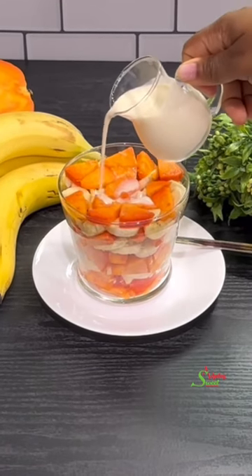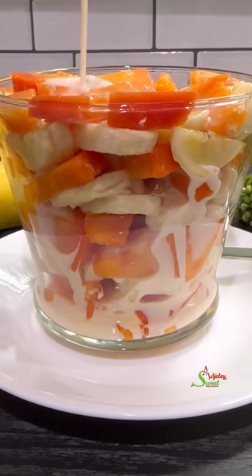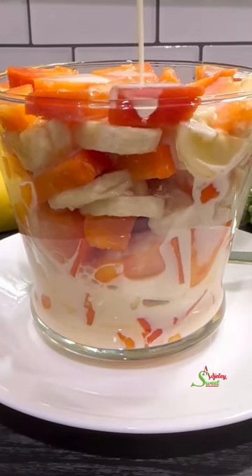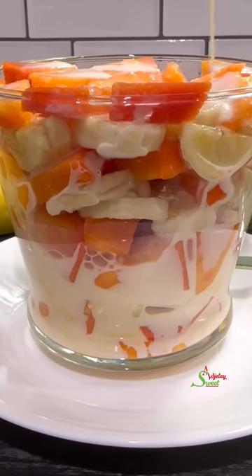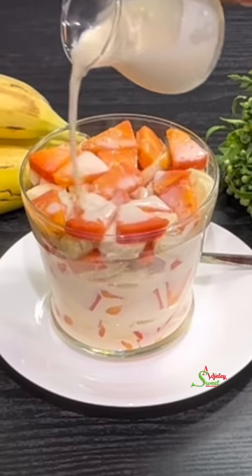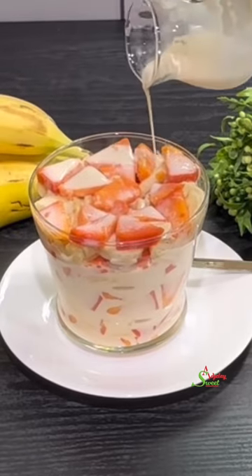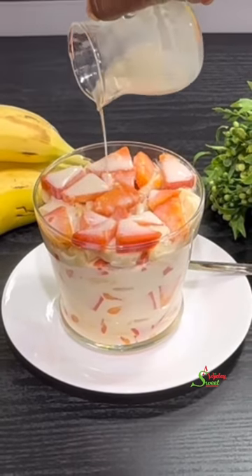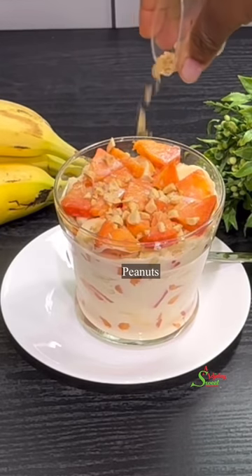Now let's make it into that dessert I so remember and so want today by topping it up with some evaporated milk. You may use any milk of your choice, but this recipe calls for evaporated milk. Make sure all your ingredients are nice and cold, or you can make this right before dinner, keep it in the refrigerator, and enjoy it the same day. Don't make a large batch — make a little at a time and it tastes super delicious.